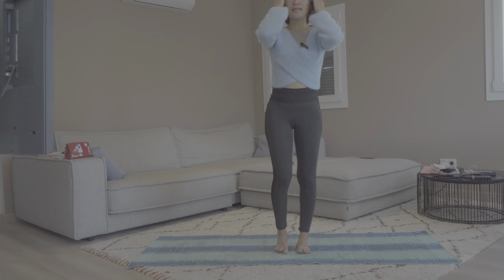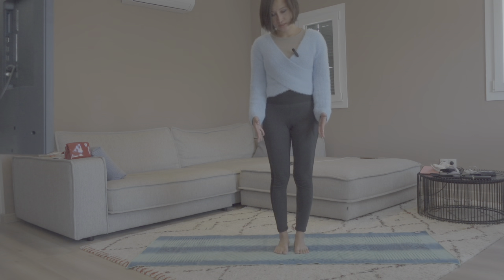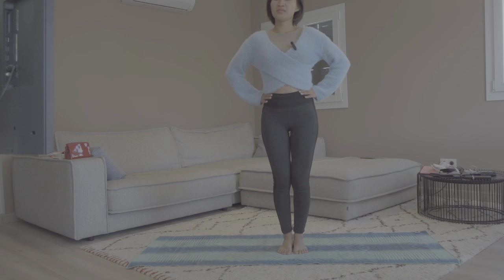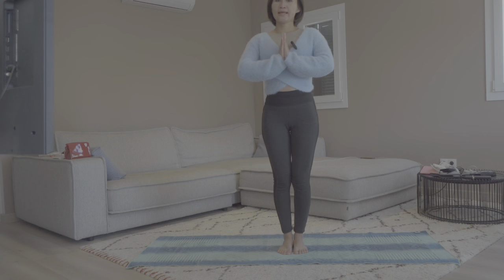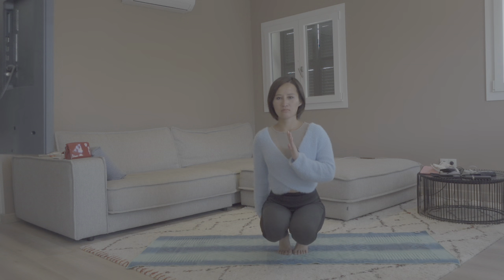Now let's bring the feet together — you can have your feet slightly away from each other or bring them together — and slowly bend down. You can hold your hips, or put your hands together like namaste in front of you and bend down. Heels up, back straight. At the end of the pose you should feel your glutes meeting with your heels, your back totally straightened. You can keep your hands on the knees or bring them together in front of your heart. Stay here for three rounds of breaths — this is a balance pose.